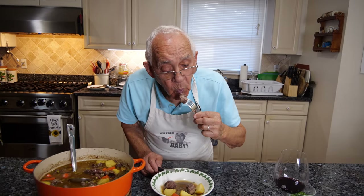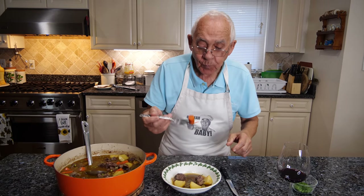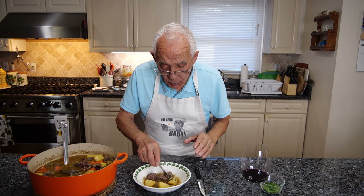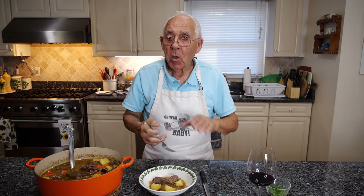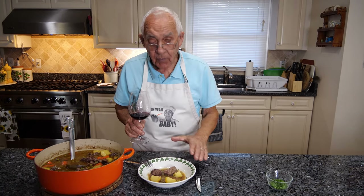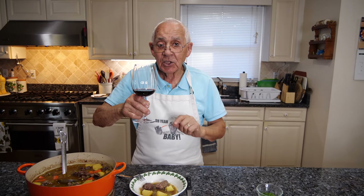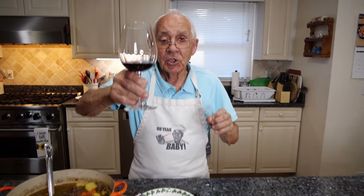Mmm — the carrots — mmm — cooked beautiful, and the potato, look at that. Really delicious. It's really hot but so tender. The short rib, the beef — it's really, really good. I like it got a little fat, it gives you a really good taste. I want everybody to make this dish and let me know. And with a glass of wine on the side it tastes much better. Chin chin, and salute everybody!